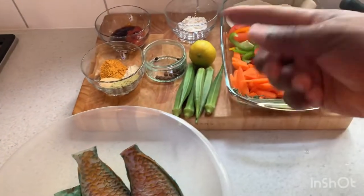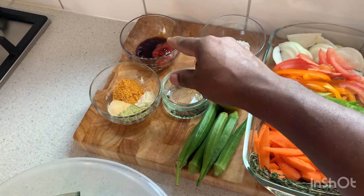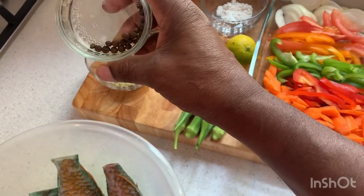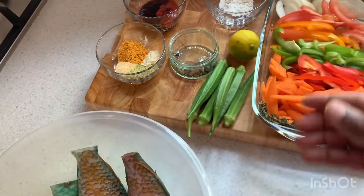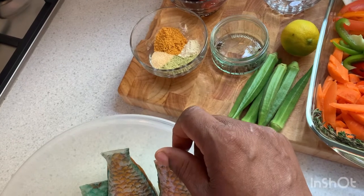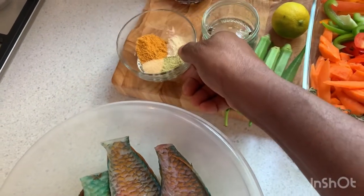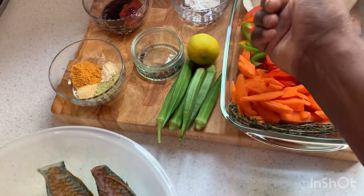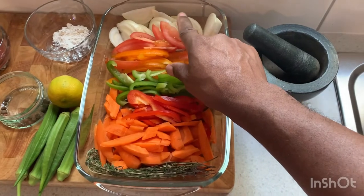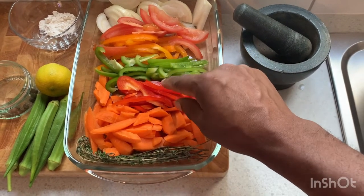Here are all the seasonings we're gonna use for the parrot fish: one teaspoon of oyster sauce, one teaspoon of soy sauce, one teaspoon of ketchup, one teaspoon of all-purpose flour, some pimento grain — which is allspice — one teaspoon of all-purpose seasoning, a quarter teaspoon of onion powder, a quarter teaspoon of garlic powder, a quarter teaspoon of fish seasoning, and half of a lime. We also have half an orange bell pepper, half a green bell pepper, and half a red bell pepper.